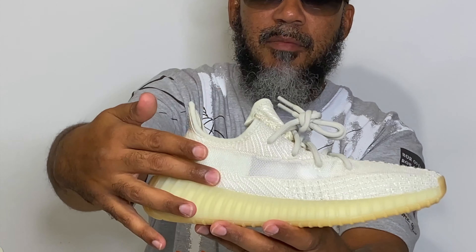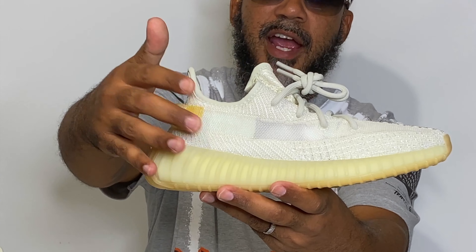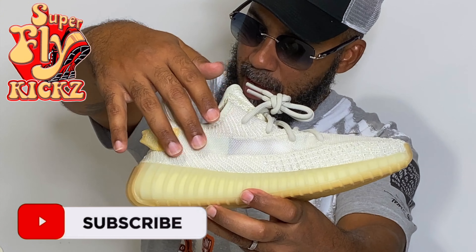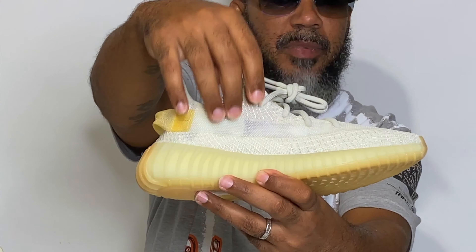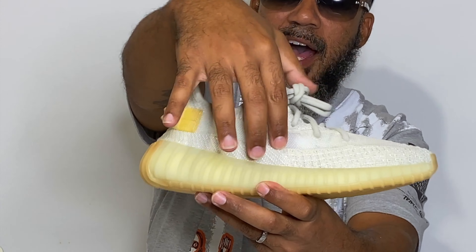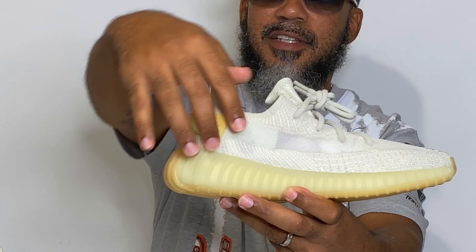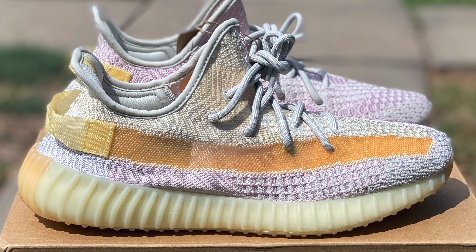You got your prime knit coming through here. This stuff changes color out in the sun — the prime knit too, not just the mesh stripe. You got your cream mesh stripe and it changes to a dark gold color. It's too fire. That top half stays kind of right, but the inner side is the side I've seen changing colors. These are dope. Round to the front.